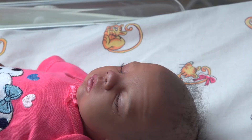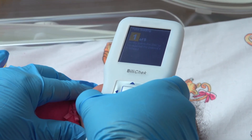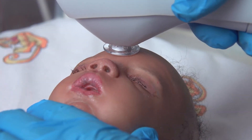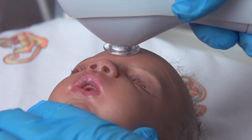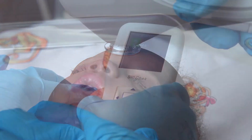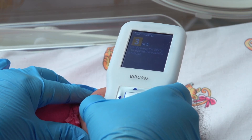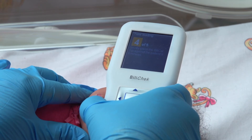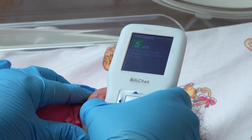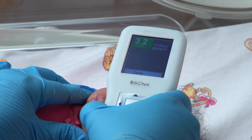Gently press the BilyCal tip to the selected measurement area. While maintaining skin contact with the BilyCal tip, lift the handheld unit slightly from the patient's forehead or sternum and then repeat the process four more times. A measurement requires a series of five successful readings from the same site. The measurement number on the display changes from yellow to green when proper pressure is applied, and returns to yellow if excessive pressure is applied. A single tone sounds after each reading to indicate that it was successful.